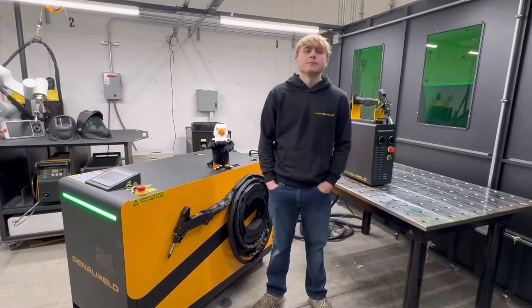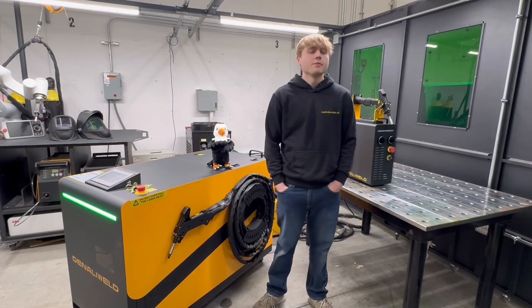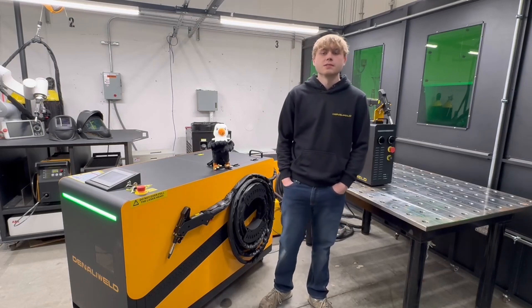Welcome to Denali Weld. My name is Zach. I'm one of the technical engineers here at Denali. We are a laser welding manufacturer based out of Elgin, Illinois, and we're currently assembling our machines at this facility.